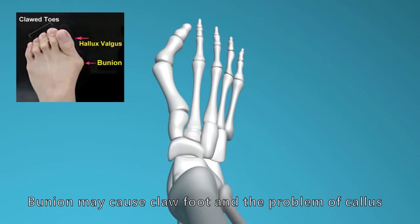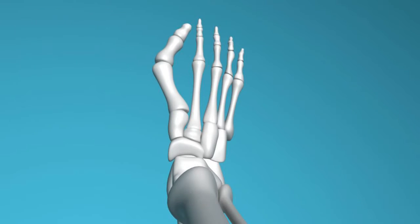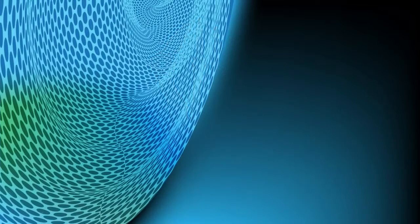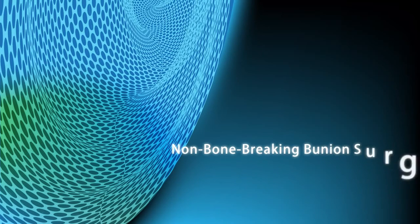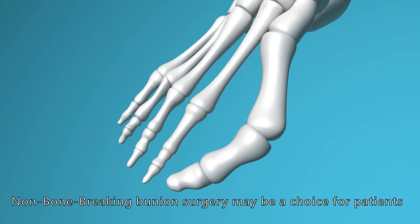Bunion may cause claw feet and the problem of callus. Also, the joints of the big toe may be painful. Non-bone breaking bunion surgery may be a choice for patients.